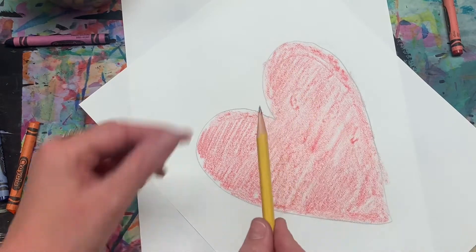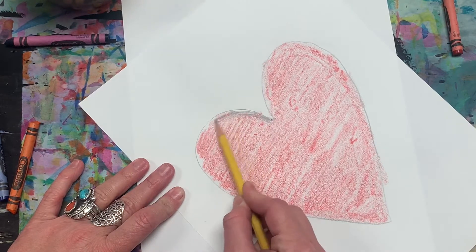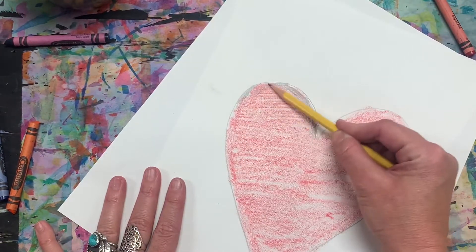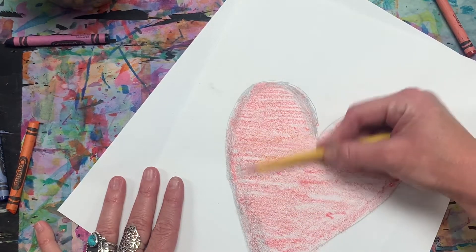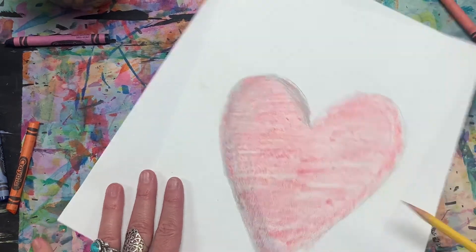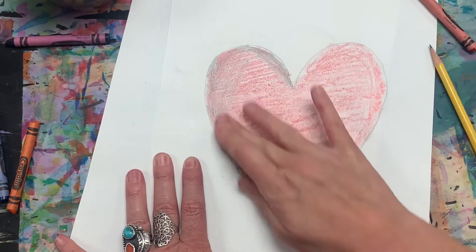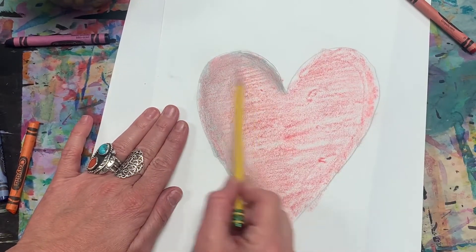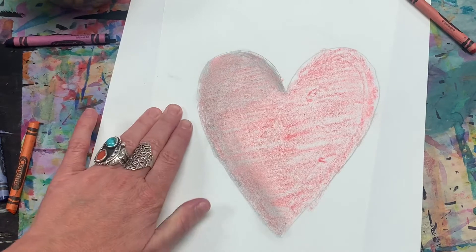I hold my pencil like this because it's so sharp — I just need the edge because I want it to be a little bit wider. I'm going to color around the edges of the heart and bring it in just a little, not a lot. Then you can see what I'm talking about — we're going to blend that pencil into the crayon and see how it looks shaded.